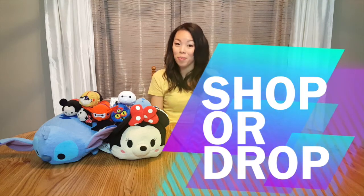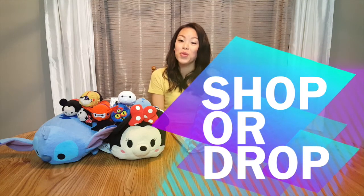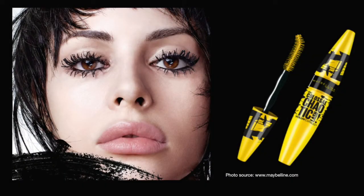This is a new section I'd like to call Shop or Drop. I found a couple of new beauty products and we're going to discuss whether I would shop it or drop it. First on the list is the new Maybelline Colossus Chaotic Mascara — that's a mouthful. The Maybelline website states: our big volume formula and teaser brush plumps and disorganizes lashes for a perfectly sexy mess.